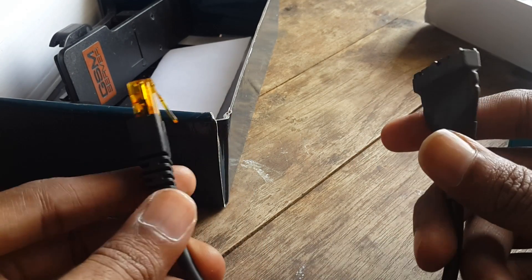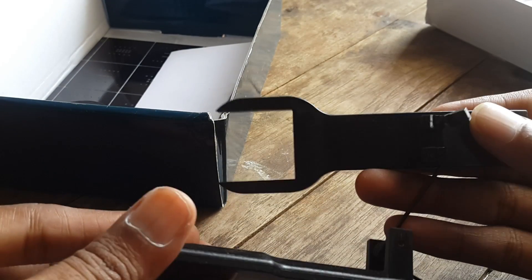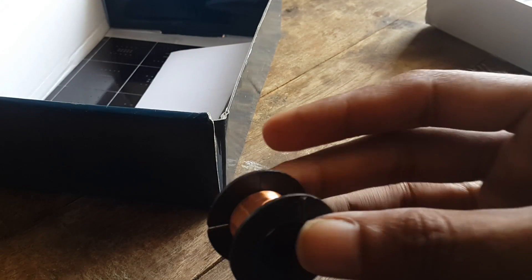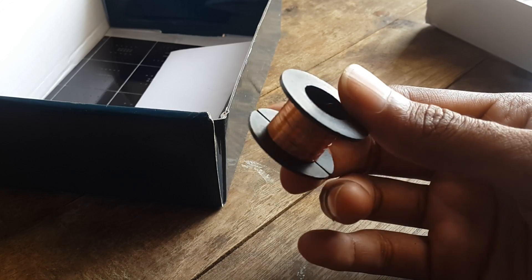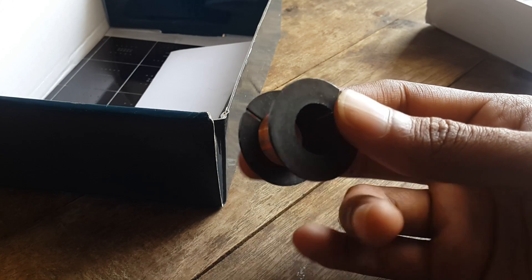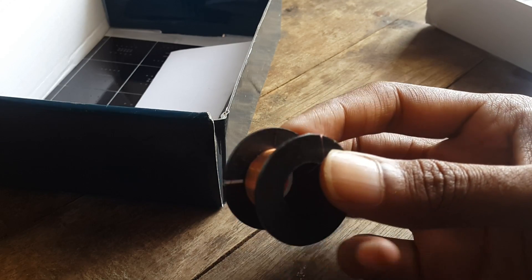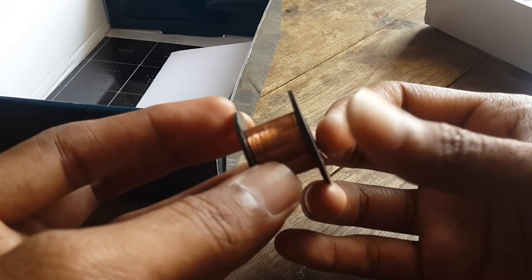I think this is a clip. This is a copper wire we can use as a jumper or test point on our phone, so that we can force the device to enter Qualcomm EDL mode.